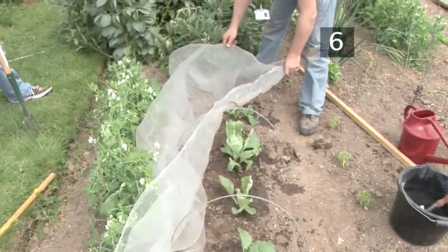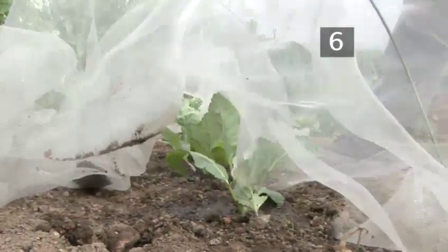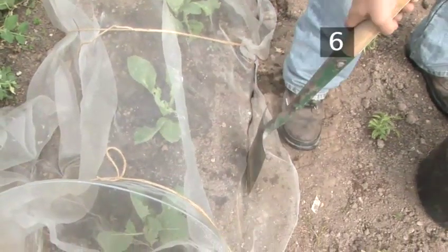Cover. Finally, after watering the plants in their new patch, cover them with mesh to protect from birds. Lay the mesh over a metal frame and push the edges into the ground with a spade to prevent wind from catching the material.